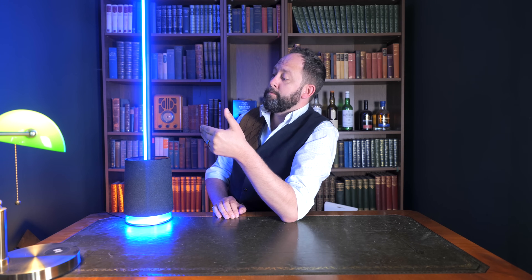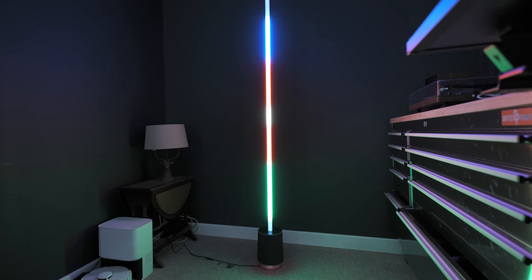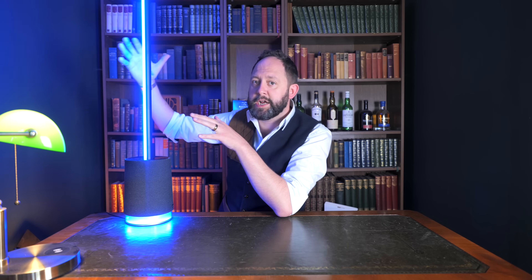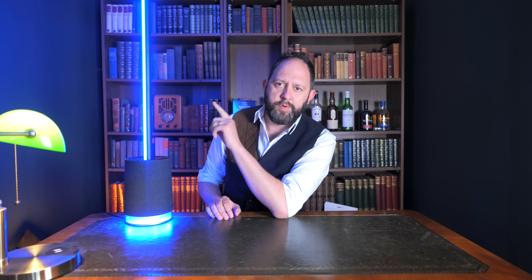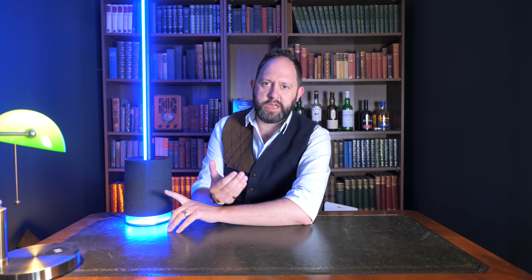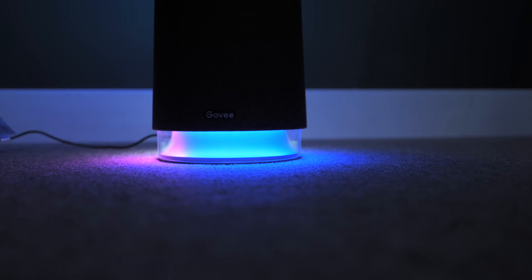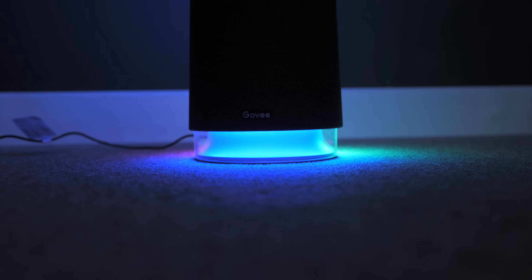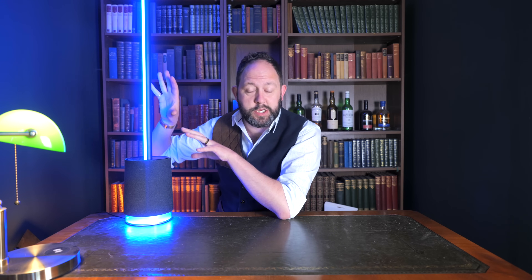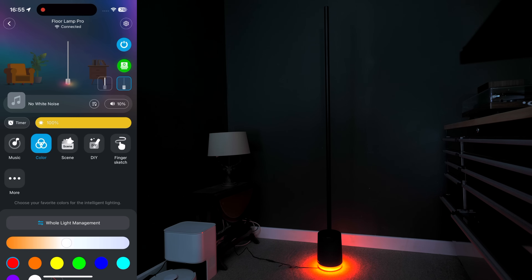From a distance you can't even tell the lamp came in separate sections, especially when the light is on — and when it's on, boy it's on. This thing is super cool in terms of its immersive lighting. It lights up in two different places: the long tubular section you just saw assembled, and the base where the speaker is, offering more ambient lighting in the room. The bottom section gives an excellent glow at ground level that accents the top tube fantastically, and both sections can be controlled individually.